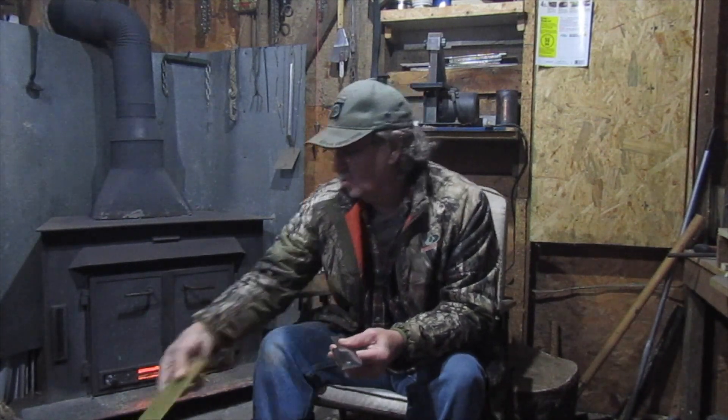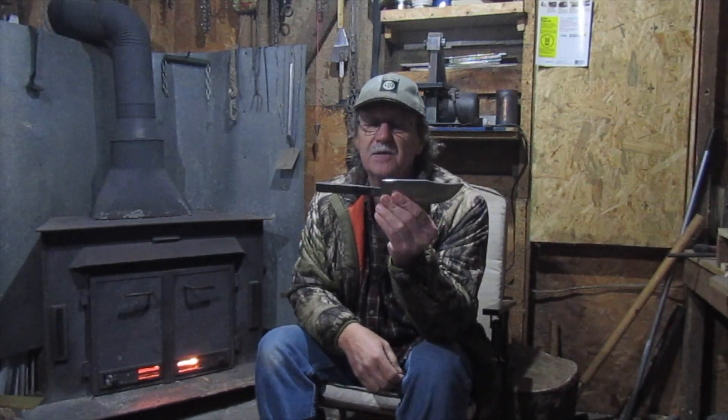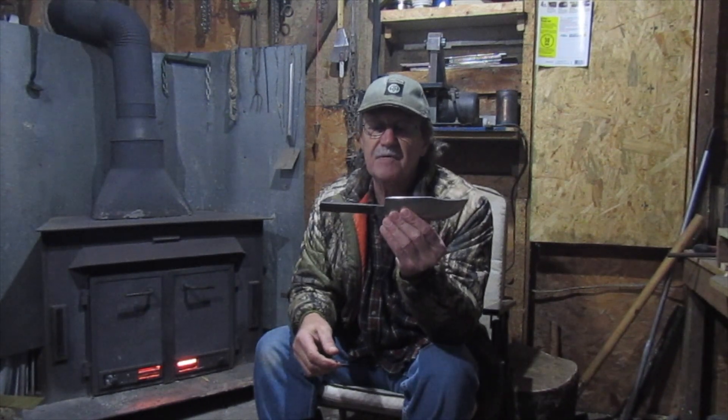By the way, this will be a giveaway knife when I'm done with it — I'm going to give this knife away to somebody who wants it. I'd like to give a shout out to my friend Smelling Roses who came out here in Bland County and found the knife that I hid there for the geocache giveaway. If you haven't checked out Smelling Roses' channel, this fella hikes all over the place and he's got a really nice channel. Anyway, let's get started on this knife and I'll show you how I do it.